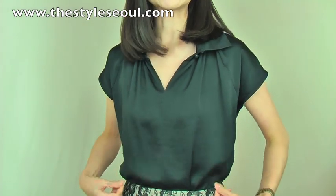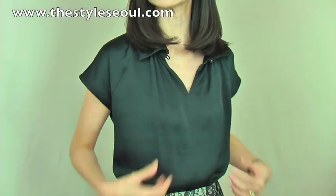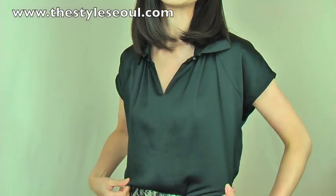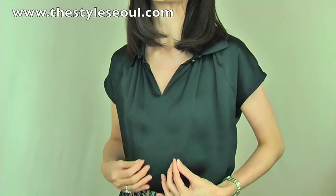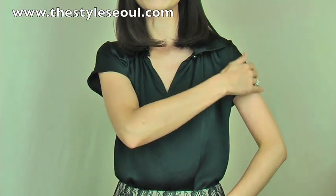The fabric is really gorgeous. It has a beautiful sheen to it. It is really nice quality satin — not that shiny, shiny satin. It is a very subtle, beautiful sheen. It's just so soft and really beautiful.